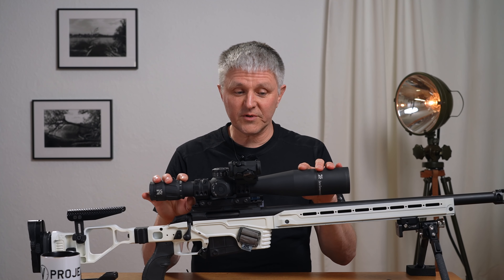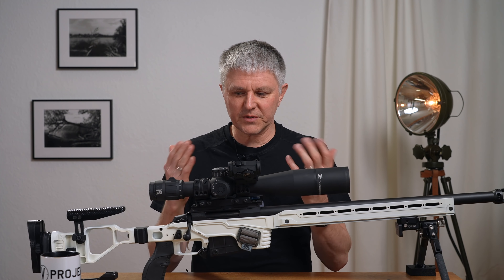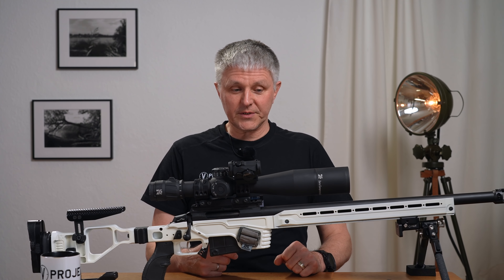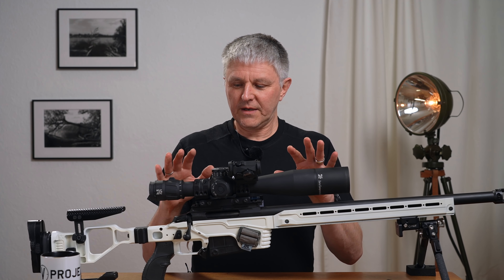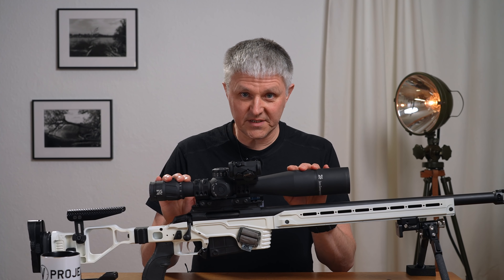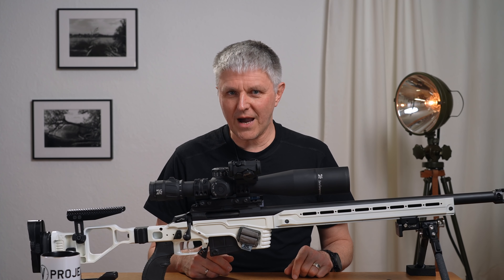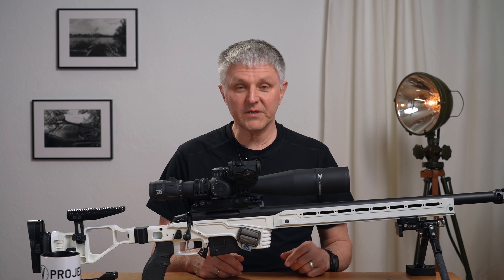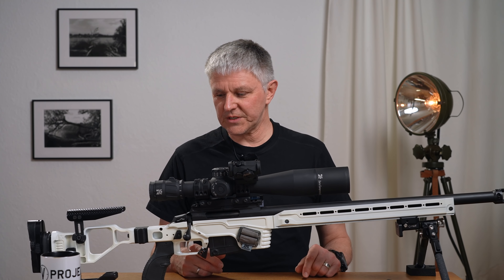I must say a word about the warranty. In Germany it's forbidden to give such long warranty periods, but this scope comes from Austria. I can call them, speak German with the people there, and I could even drive there – it's not that far. There's an unlimited warranty period. That's of course an enormous advantage that you have to acknowledge. You really have to be convinced of your own products to do something like that. I have to take my hat off to them for that – and I can confirm it: I am very satisfied.